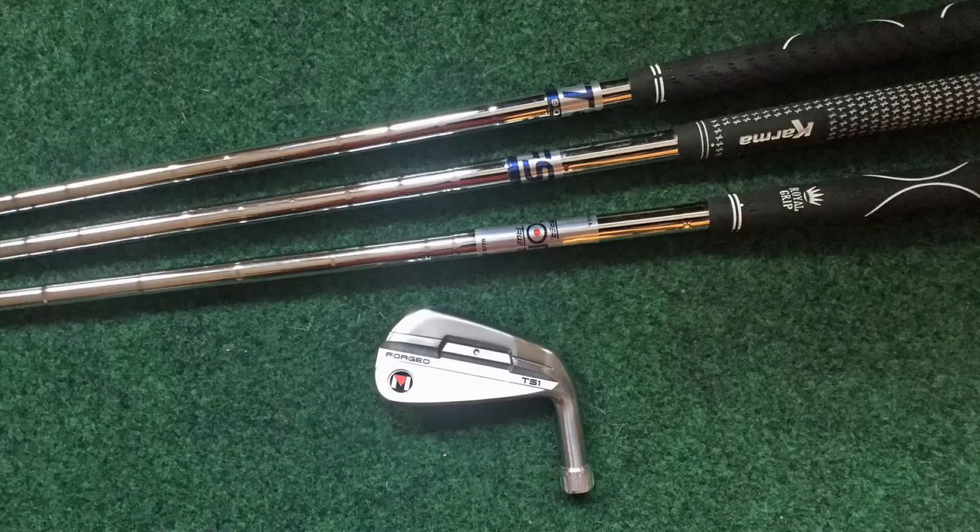Hey golfers, it's Dave from Fit2Golf. This is part one of a three-part review series I'm doing on the new Maltby TS-1 forged iron from the Golf Works. In part one I'm going to review the performance with three lightweight steel shafts: the FST-90, the FST-115, and the Score LT from True Temper.